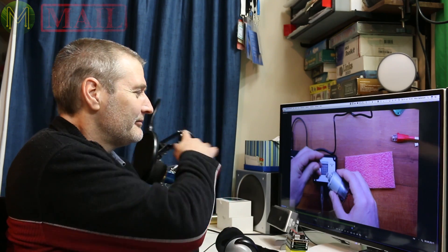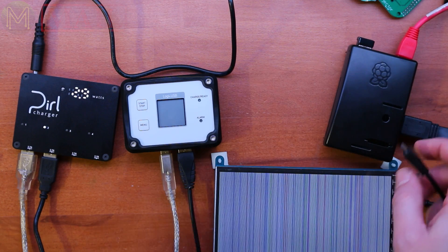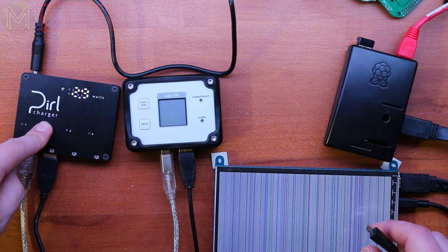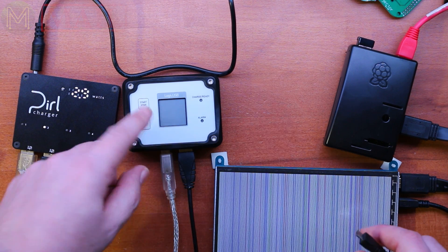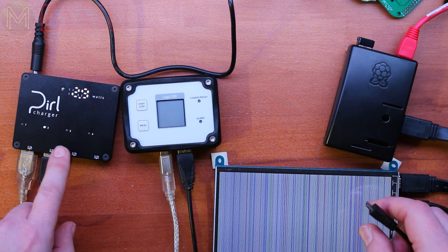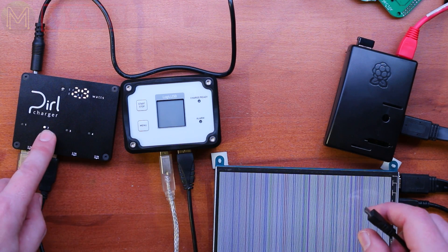I suddenly discovered that my audio was so bad and I managed to fix it — no more of that. This time I've connected the USB logger in series with the Pearl charger so I'll be able to see if any disruption on one USB port causes a disruption on other ports.